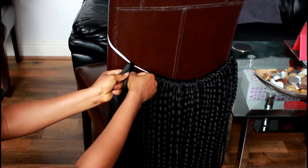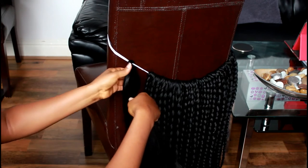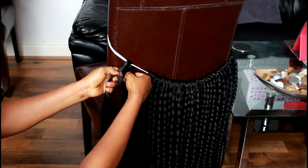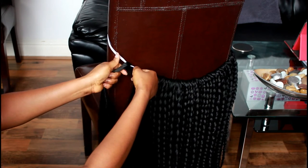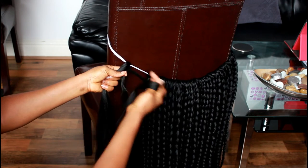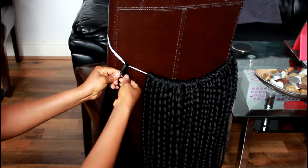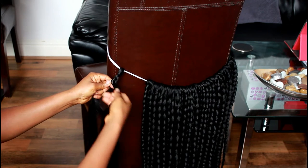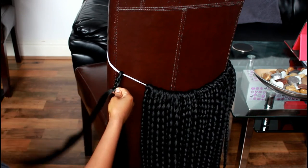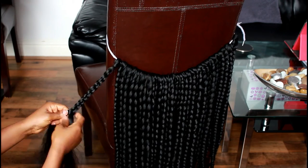Slide the hair onto the rope, whatever rope you're using. Section the hair into three equal sections and start braiding.